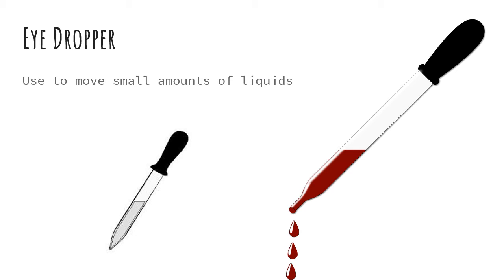Next is an eyedropper. This is used to move small amounts of liquid between two other containers or to mix reagents.